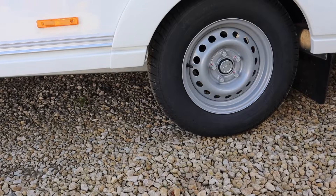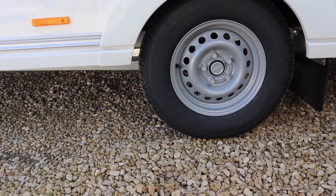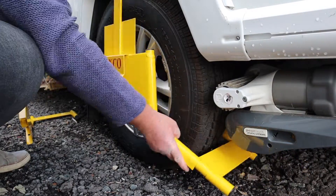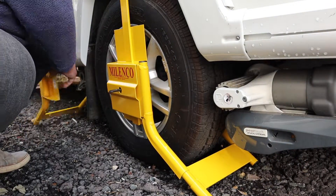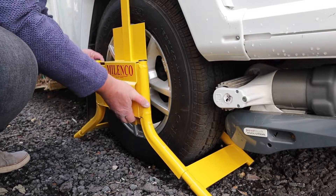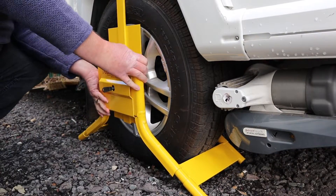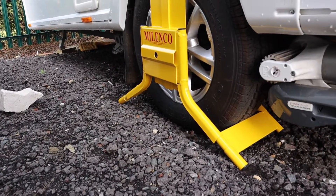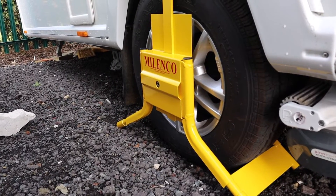For some caravans this may not be available, so a good quality wheel clamp should be used instead. If you do have an Alco Secure Wheel Lock, a wheel clamp can also be fitted to the opposite side of your caravan for an extra layer of security. Look for wheel clamps which cover some of the wheel bolts and make wheel removal difficult. These should be able to be fitted on alloy or steel caravan wheels.